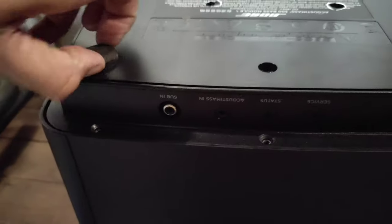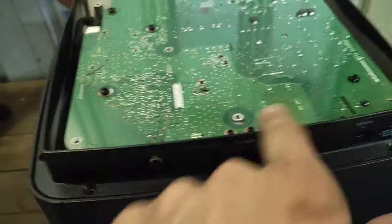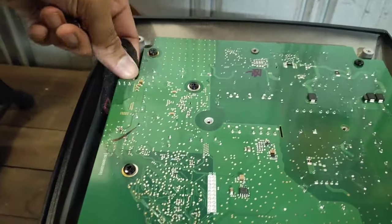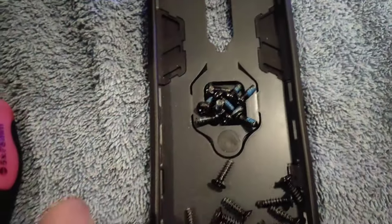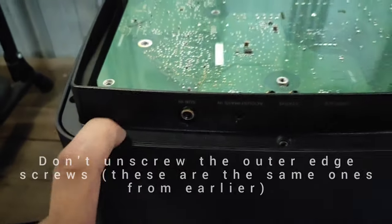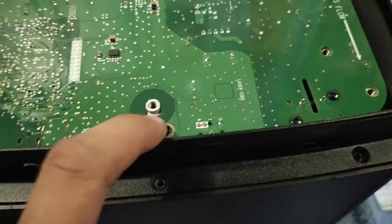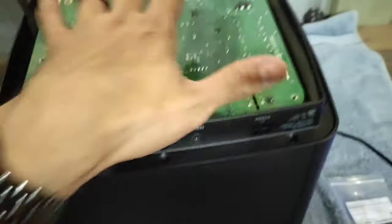In typical Bose fashion, there are even more screws hidden underneath the feet. Put the feet back on so you won't get dirt in them. This is the circuit board we're after, and I need to see the other side of it, so there are more screws. The bigger ones are the ones to remove to access the board. I've disconnected this, but as you lift it there is a ribbon cable on this side, so lift it carefully this way.